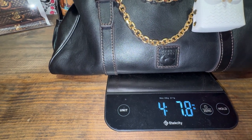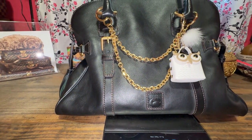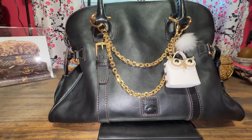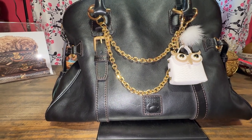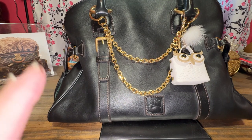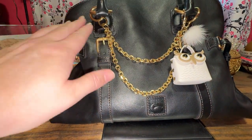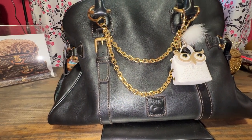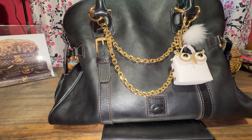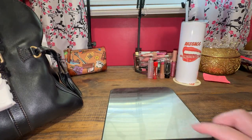You're seeing that right — almost five pounds, 4.79, so close to five pounds. You don't need dumbbells — use your florentine leather handbags for lifting weights! Just be aware that the florentine leather, especially this dome buckle satchel and the small satchels, are heavy.